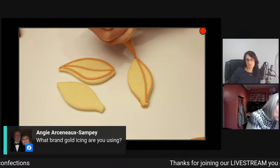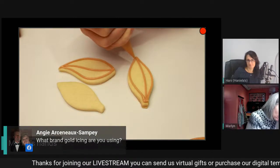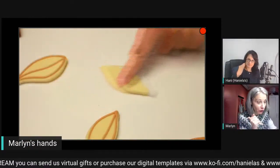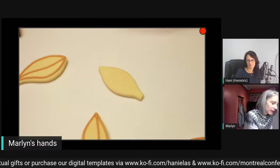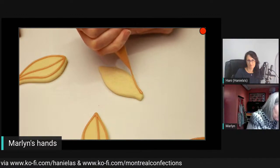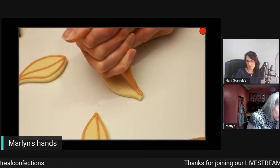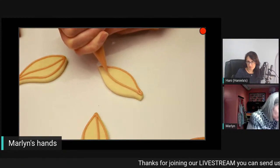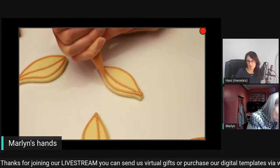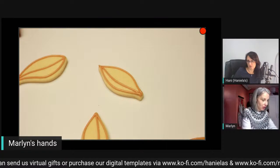Angie is asking what brand of gold icing are you using. This is actually warm brown - I had leftover icing from today's project so that I could use it up, and the colors turned out quite nice. If you don't like gold, you can use silver, and with silver it's best to use gray underneath because the coverage is going to be really hard to cover on white. When you're painting gold, ideally you're not painting these with a paintbrush - if you have an airbrush, that's great.